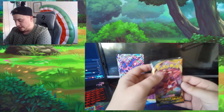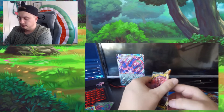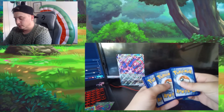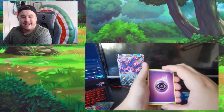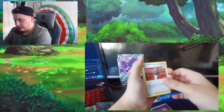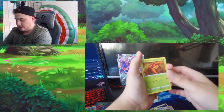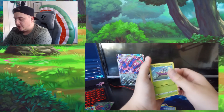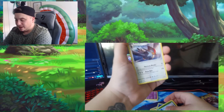I'm gonna go for Darkness Ablaze next. I'm gonna guess the energy — damn, psychic again. I'll try again next time. We've got: kabu, simisage, vanillish, paras, gothita, skarmory, kubfu, wimpod reverse holo, carablast, followed by staraptor.